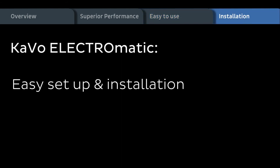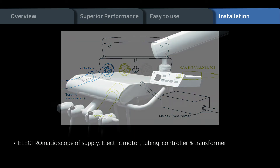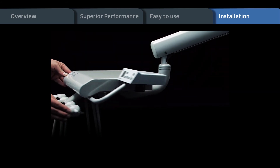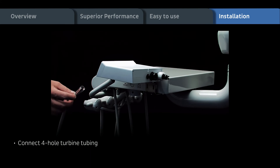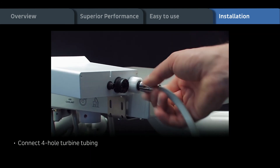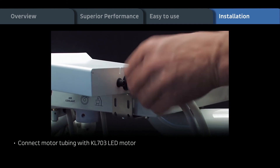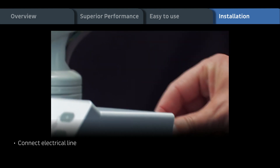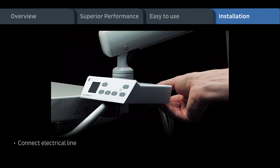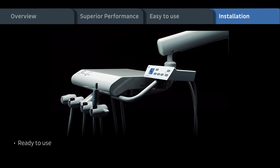Easy setup and installation. Electric motor with tubing, controller with display and transformer. Connect 4-hole turbine tubing, then connect motor tubing with KL703 LED motor, and connect electrical line. Now the Electromatic is ready to use.